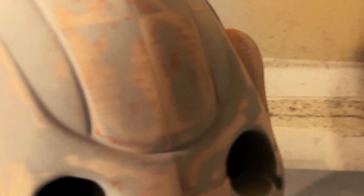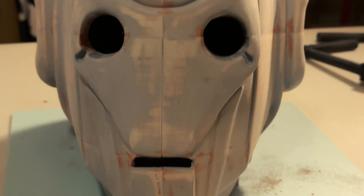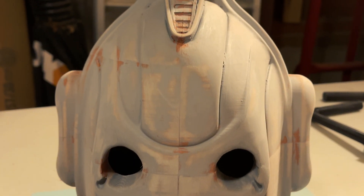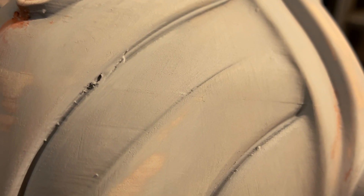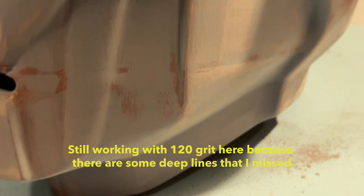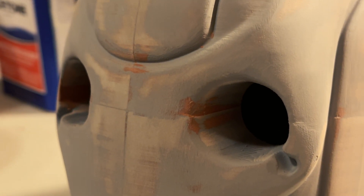We're heading towards the end of the build and getting into painting. From here, I applied another coat and then started sanding with 120 grit sandpaper. There is still a little bit of defects and discrepancies, but that's something we're going to continue to smooth out. Just make sure that you work properly when it comes to applying the grits of sandpaper.